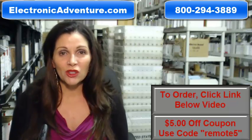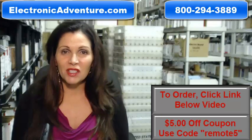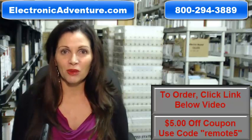And when you shop with us, we want you to shop with confidence so we offer a 30 day, no questions asked return policy. We also want to save you some money, so when you get to checkout and it asks for the coupon code, enter remote and the number 5 and we'll take $5 off your purchase.